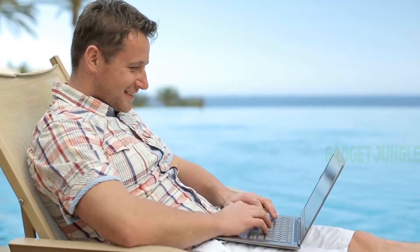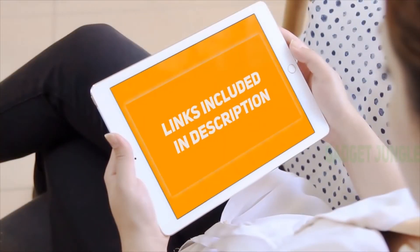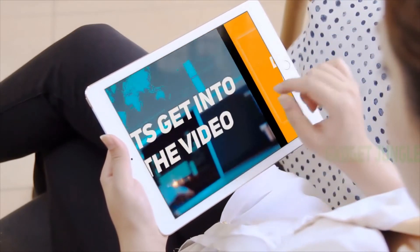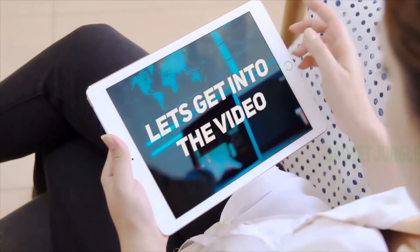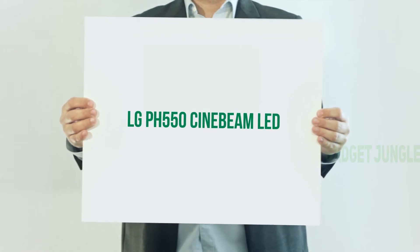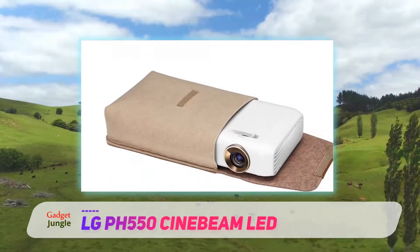Hi guys, welcome back to my channel. I've included product links in the description to find the most up-to-date pricing. Stay tuned and let's get into the video. LG PH550 sine beam.